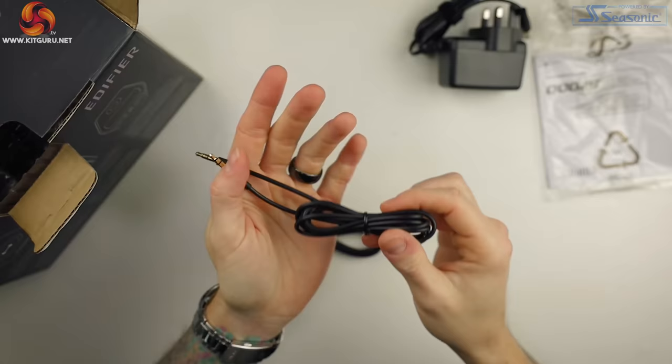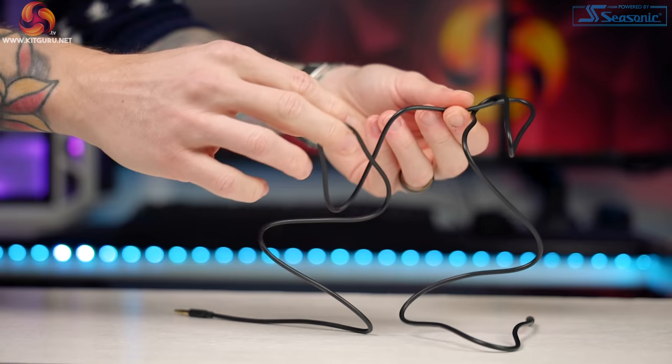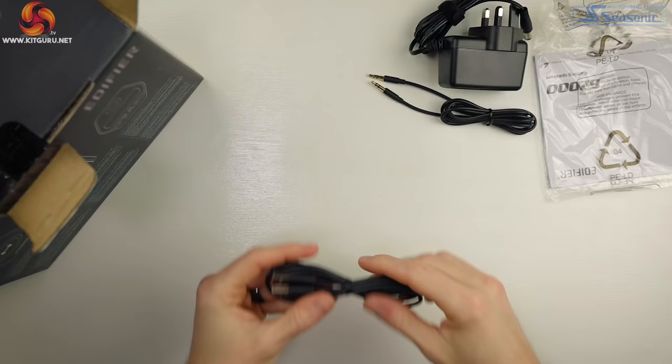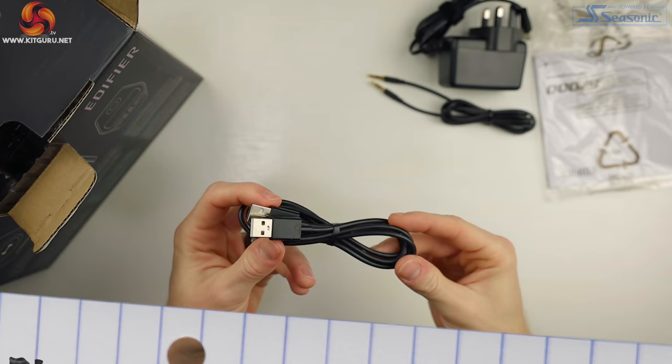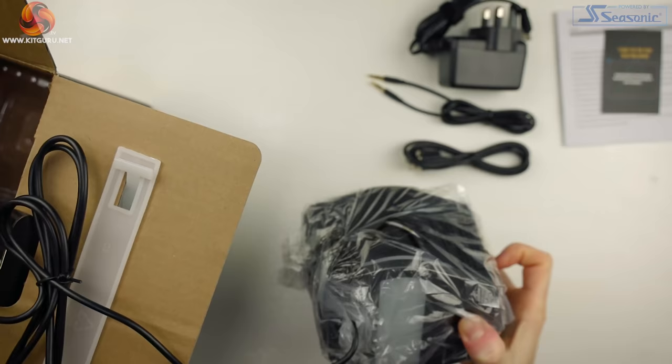Opening up the box we're greeted with a thank you card, a manual, and cables. We get a 3.5mm to 3.5mm aux cable which feels great — it's a rubber cable and it's a good quality one with gold plated connections. It's not too thick but sturdy enough and the rubber is not tacky in feel either. Next up we have a USB-A to USB-A cable where the connections are not gold plated, but it is the same rubber coating. And lastly we get our UK power adapter.